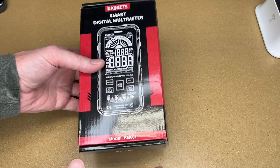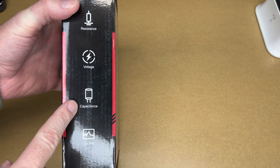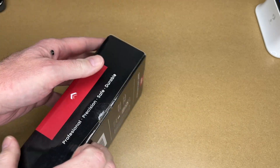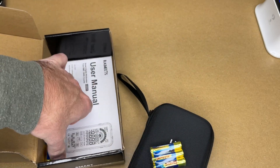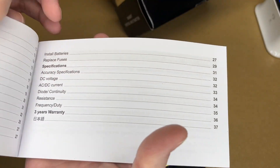So this is model KM601. It measures resistance, voltage, capacitance, and current. Let's take a look inside. It comes in a case, comes with batteries, and it comes with a manual.